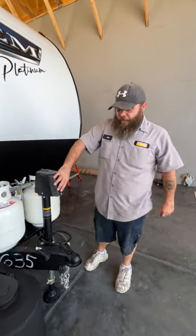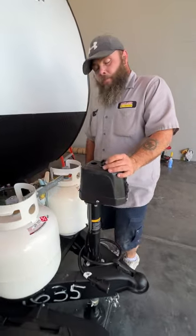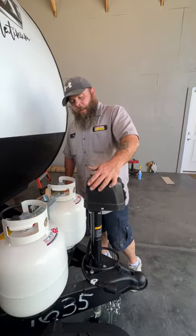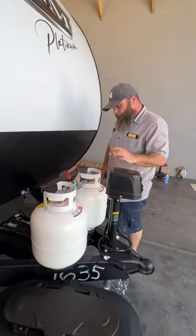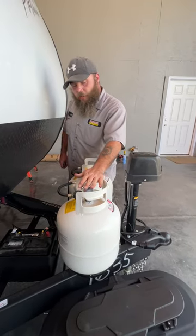Then level front to back with the tongue jack. They do also provide an area here with a manual crank, so if something happens to the motor you still have a way to operate the tongue jack. That manual crank is located right inside our front storage compartment.